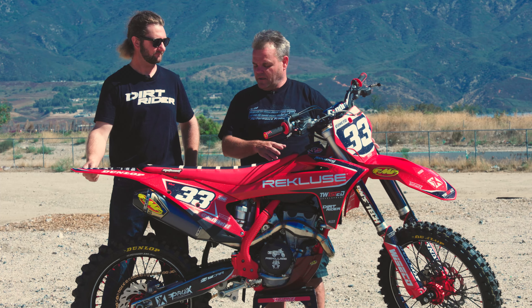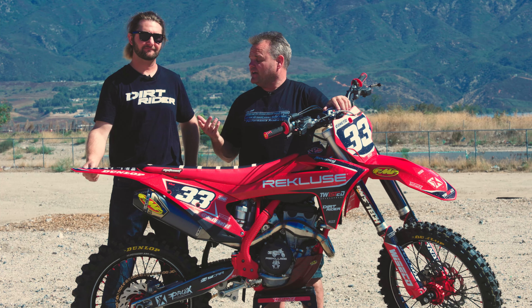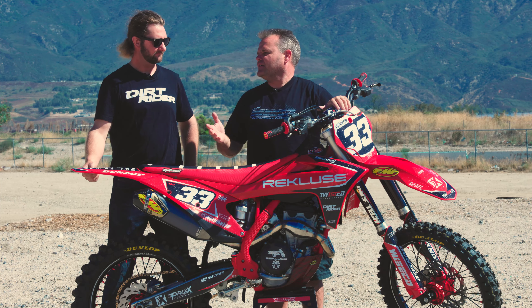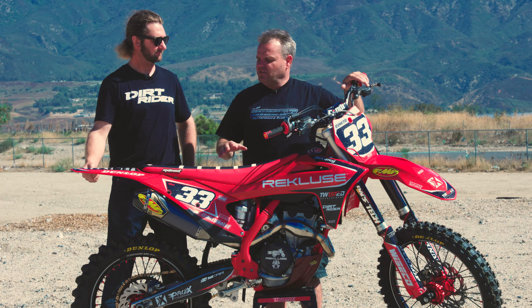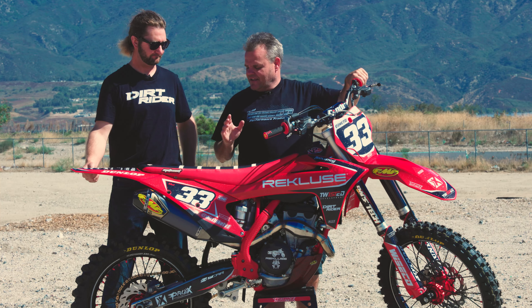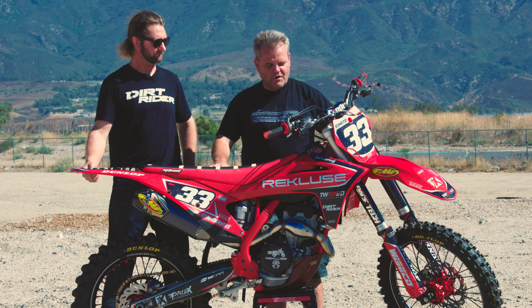Racetech went through these forks and the shock and set it up for me right here. For a lot of vet guys, a 250F is perfect, especially if you're not aggressively racing. And if you do race somewhere like Glen Helen with longer motos, that 250F is so good at the end of the moto — especially for vet guys passing 450 guys who are all sitting down by then. That's what these 250Fs are so good at. This KTM platform works so well.